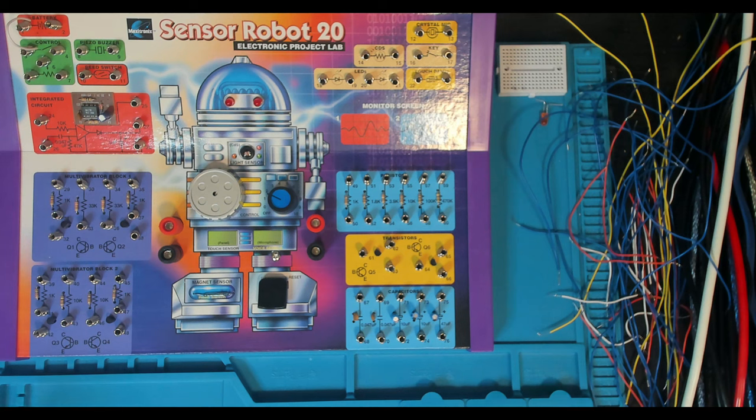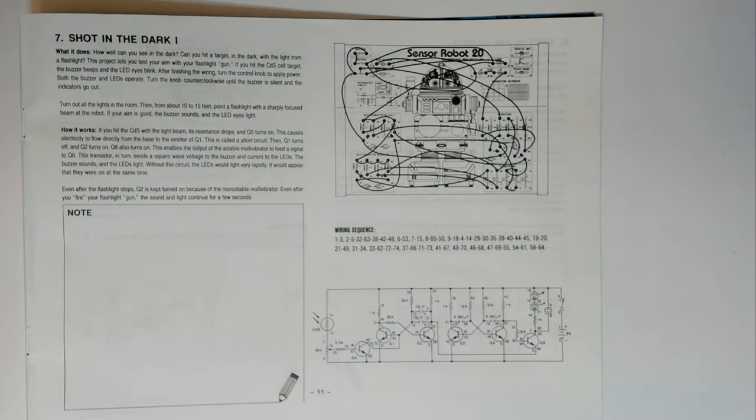Here we are in the booth ready to kick off on project number seven, Shot in the Dark One. I'll throw it over the book and we'll read the instructions. This is project number seven, Shot in the Dark One. What it does: how well can you see in the dark? Can you hit a target in the dark with the light from a flashlight? This project lets you test your aim with your flashlight gun. If you hit the CDS cell target, the buzzer beeps and the LED eyes blink. After finishing the wiring, turn the control knob to apply power.